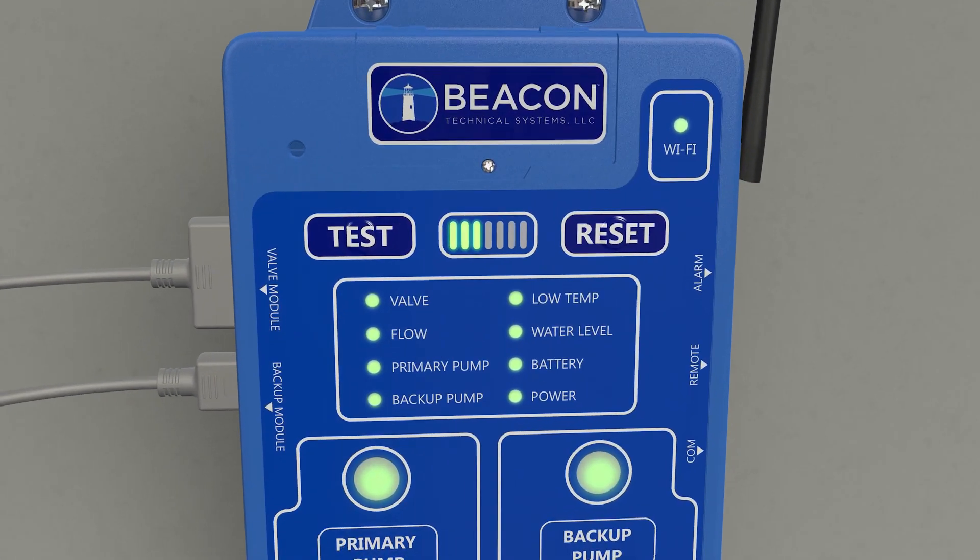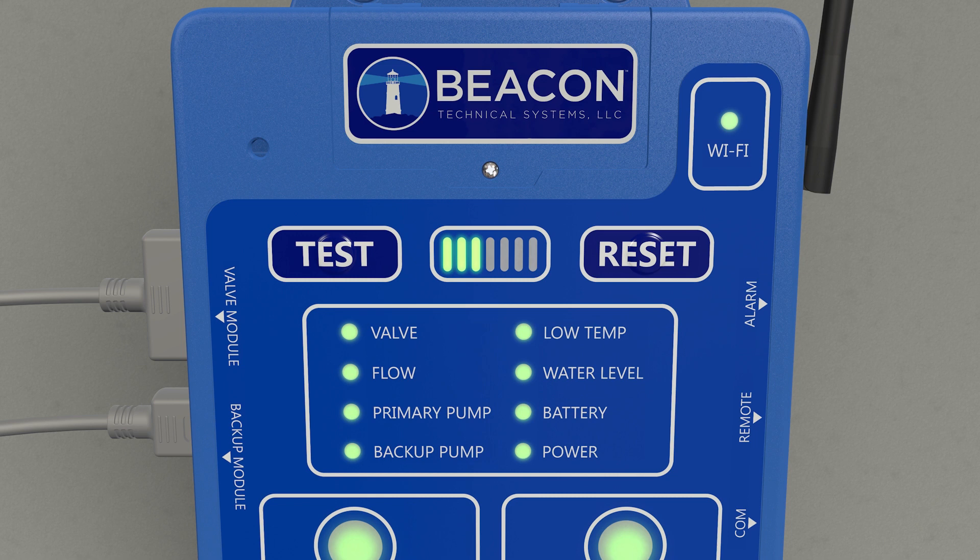The tests of the primary and backup pumps are accomplished every seven days by the Beacon PROAC 200. The seven-segment display on the front panel shows when the next automatic test will take place. In this case, three lighted segments show that three days have elapsed since the last automatic test and four days remain before the next automatic test.